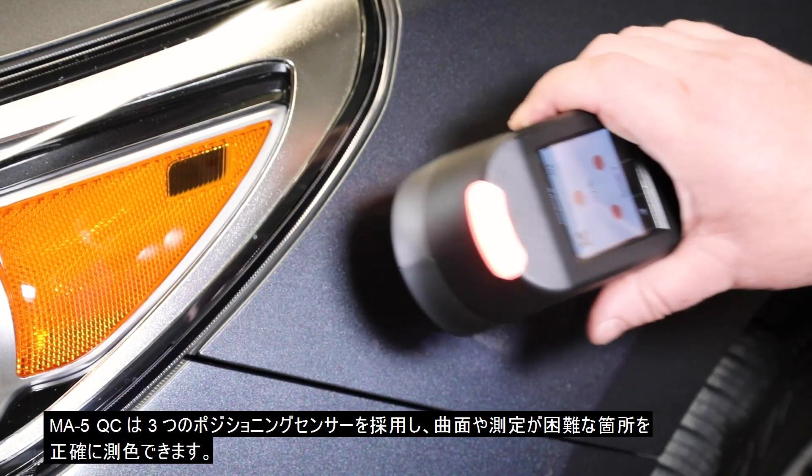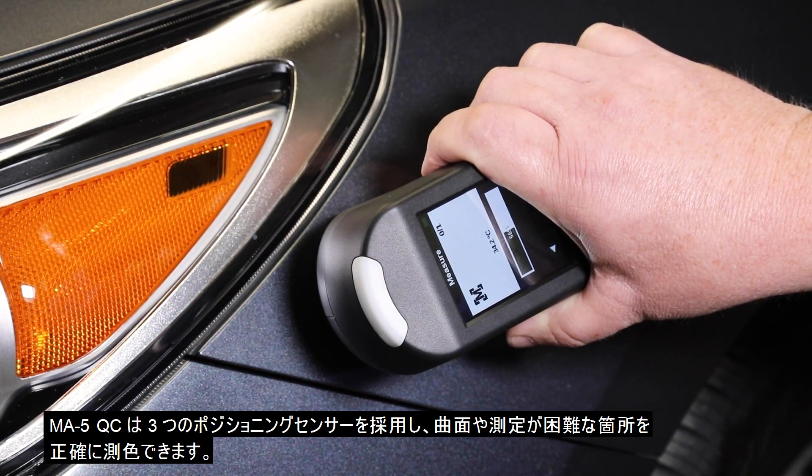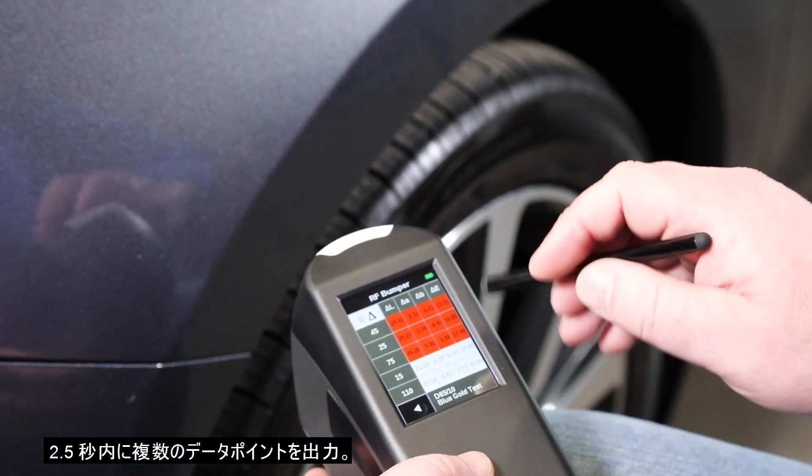The MA5QC utilizes three positioning sensors to accurately measure curved and difficult-to-reach areas, providing multiple data points in two and a half seconds.